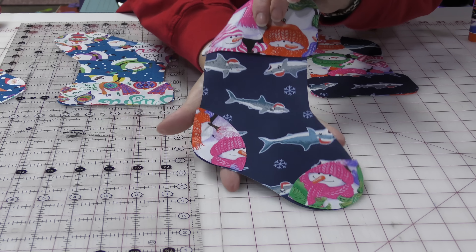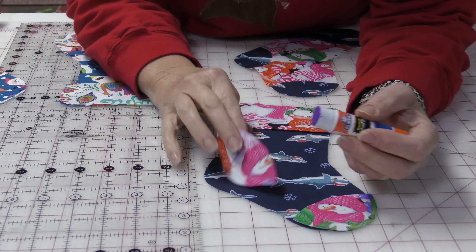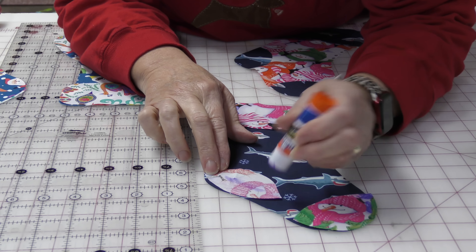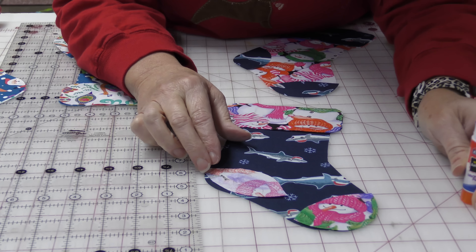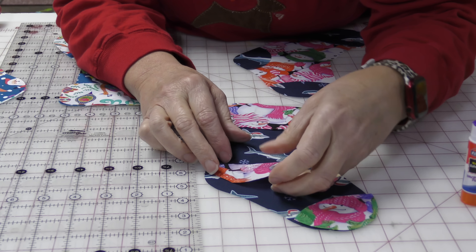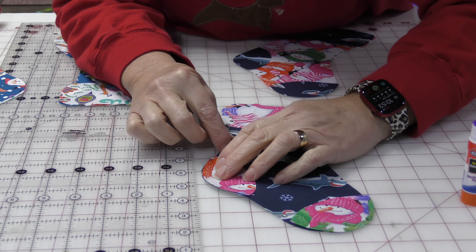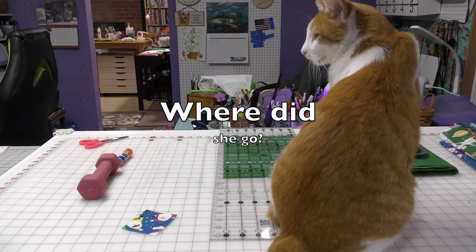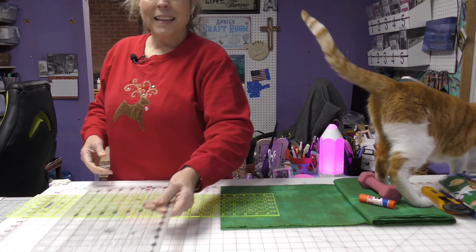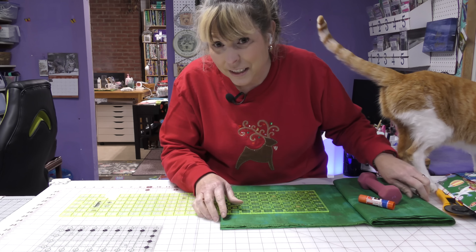Here you can see I've switched the snowmen and the sharks. In order to get these pieces to stick, Elmer's glue — this is a washable glue. When I wash it, the glue will come out, and by the time I wash this, I will have already stitched it down. I was thinking I needed to make blocks, but I'm using the same fabric, so there's no need to make blocks.